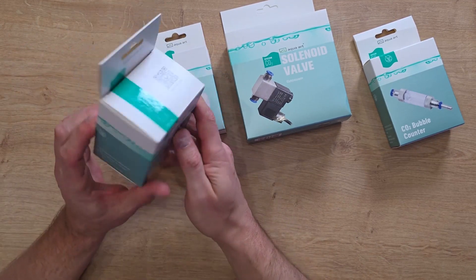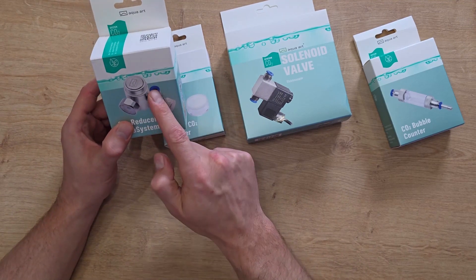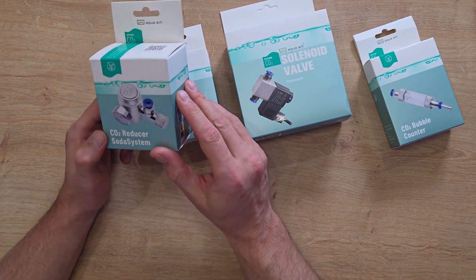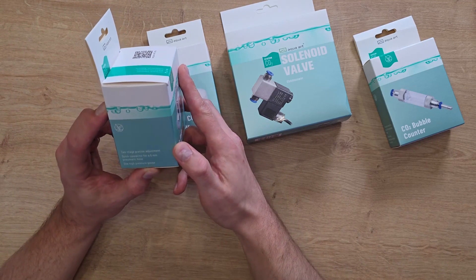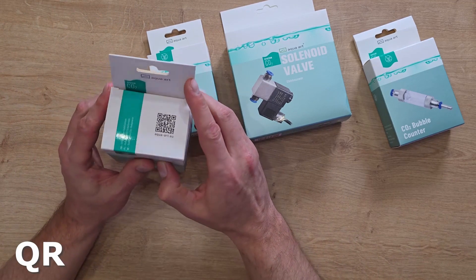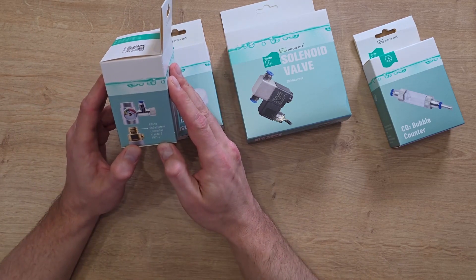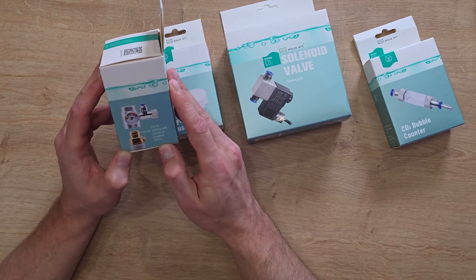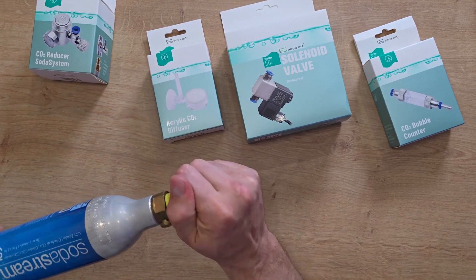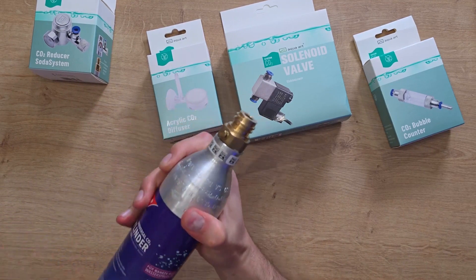The most important thing in the set, which is the CO2 reducer, is crucial. CO2 reducer, Soda System, pressure gauge, quick connector for bubble cap, precision valve, and preliminary valve. We install the preliminary valve and then adjust it to the desired amount of carbon dioxide we want to deliver. There is also a quick installation fitting of 6mm. In this case, the barcode is most likely indicating the manufacturer's website. We have a CO2 reducer designed for the Soda System, known as AquaArt. This reducer is specifically designed to fit the SodaStream system and features a standard connector with the model number TR21-4. This is precisely that specific blue bottle. I also possess a counterfeit version with the identical thread design and characteristics.